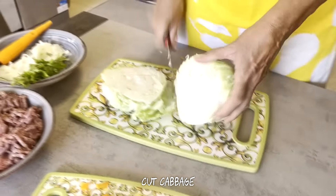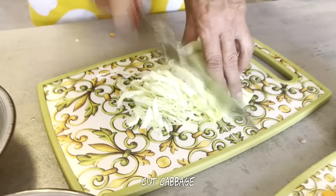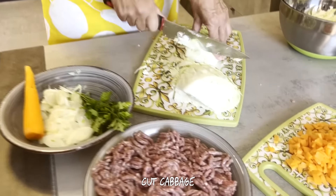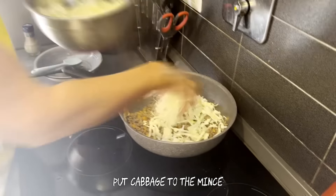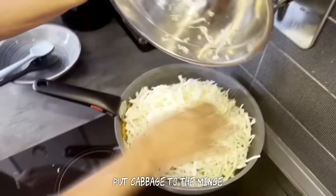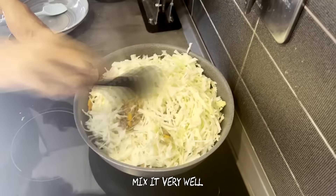Cut cabbage. Put cabbage to the mince. Mix it very well.